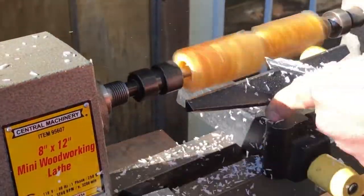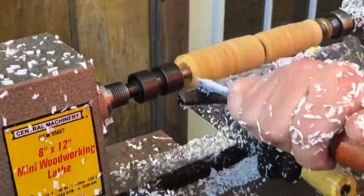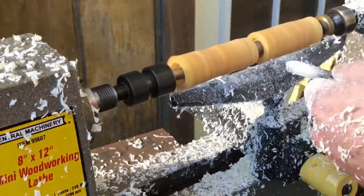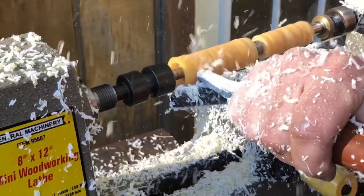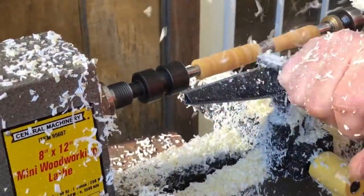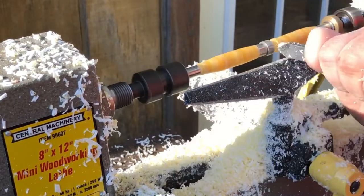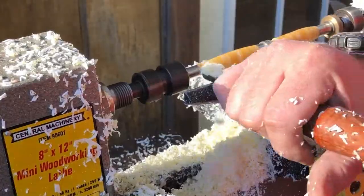On this first set I actually over-cut the top barrel and didn't do it correctly, so I had to make another set of blanks and redo it. The transition was terrible on the top piece, so I had to go back and redo it.